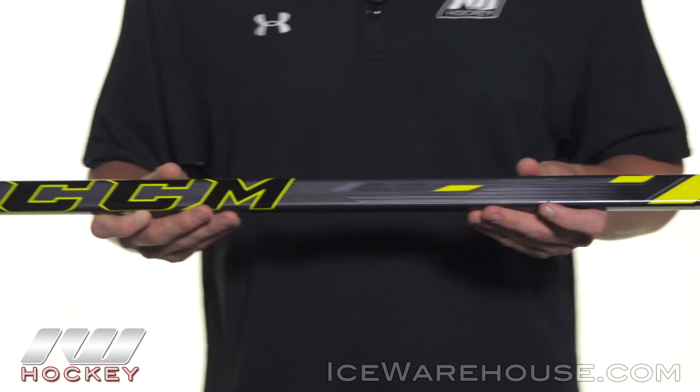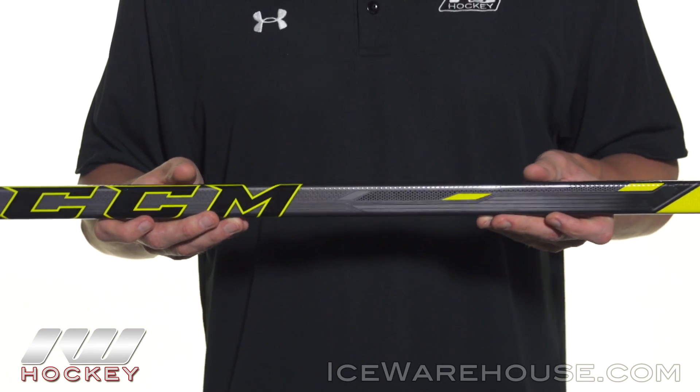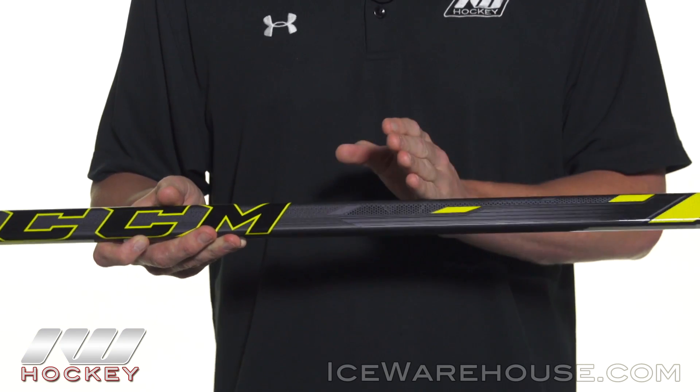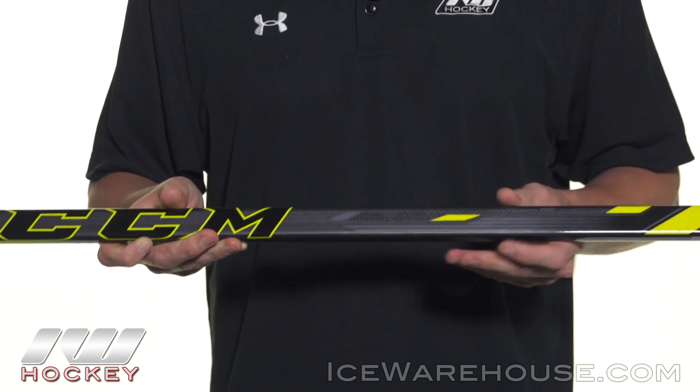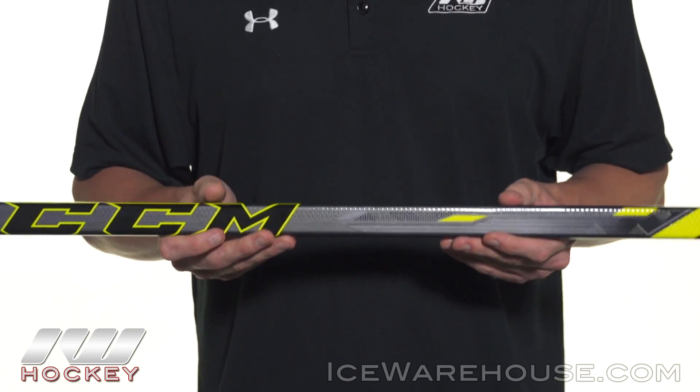Getting into that kick point, this is going to have what CCM calls their new true mid kick flex profile. That means it has a traditional mid kick point which is ideal for the players that are really looking to lean into and load up on their shots — for the guys that really want to get a lot of power out of their shots.